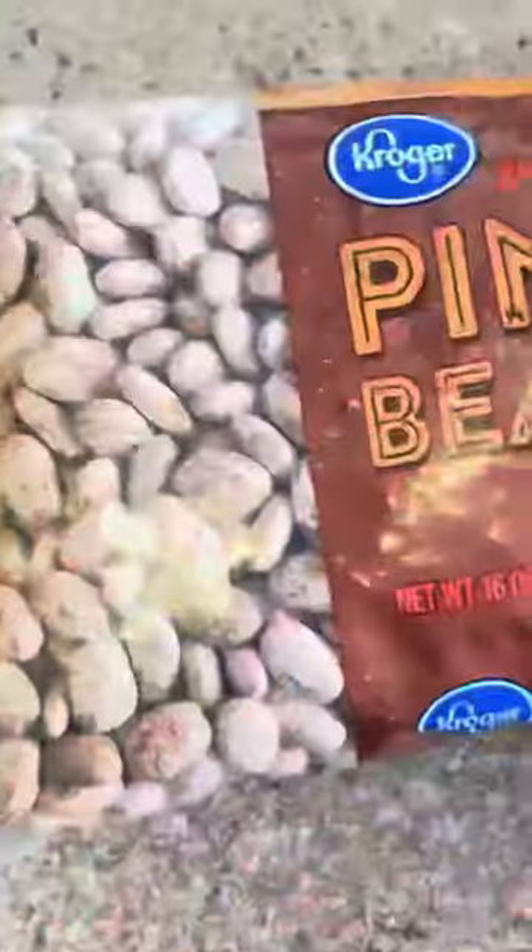Are you ready to learn to cook yet or what? Let's get right into it — we're serving up love in a bowl over here. It's your girl Jeniel Vittles, and today I'm gonna show you how to make these charlotte beans.